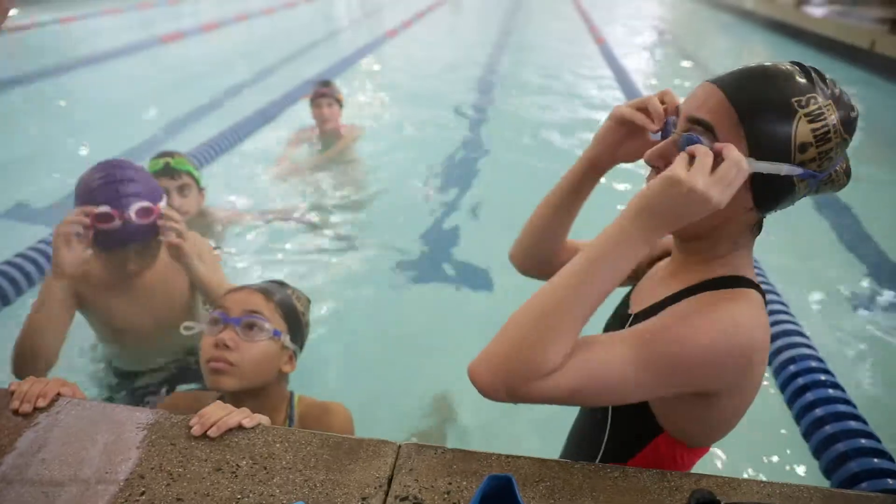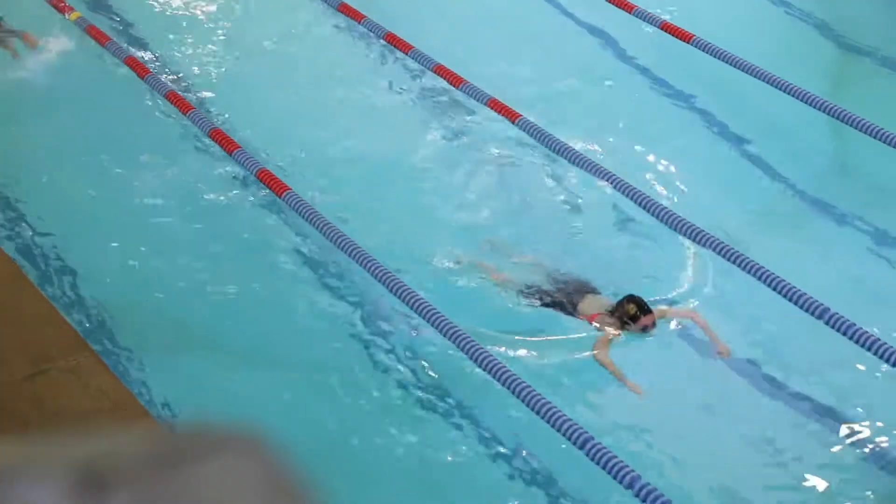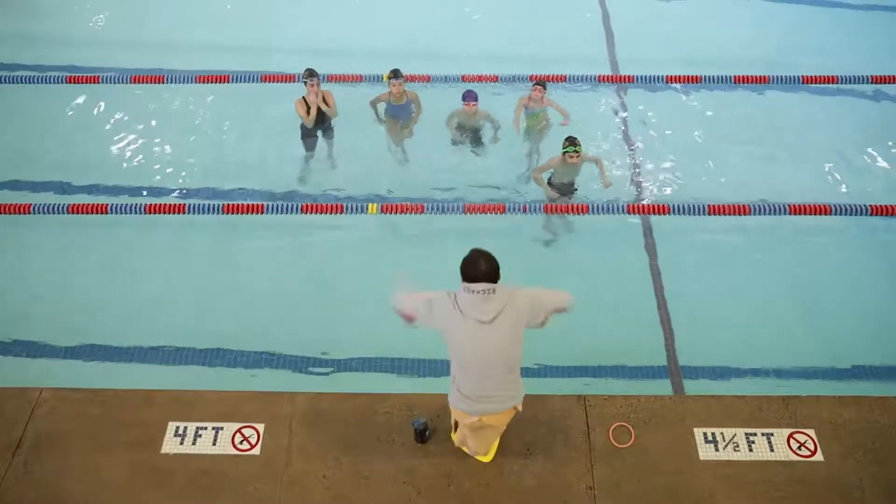My favorite thing about coaching pre-team is seeing these swimmers build their confidence, endurance, and strength needed to swim at the next level.